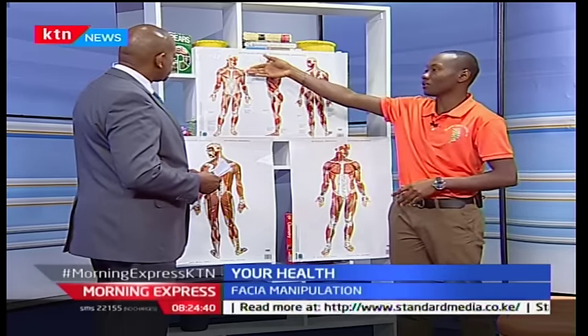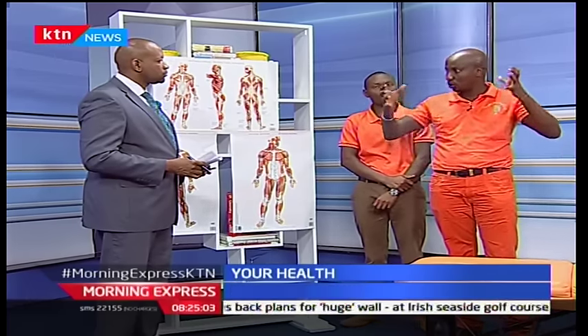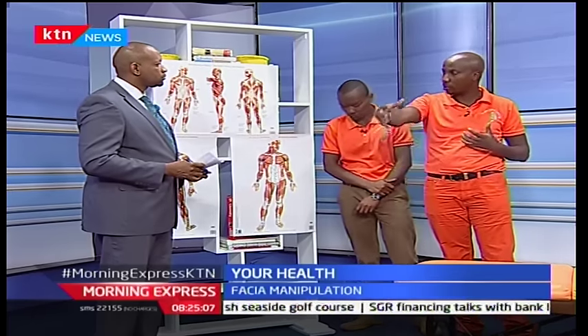Dr. Hamisi added: when you look at fascia, you're looking at an internal skin — fascia covers everything in our body. If we had no fascia, our body would have no shape and would flow like water. Think of fascia as a net that provides tension and balance in how we move — it allows very complex hand movements. Muscles are actually within fascia; fascia encases the muscle fibers. Without fascia, muscle fibers couldn't glide, and there would be no transport system for fluids and the nervous system.